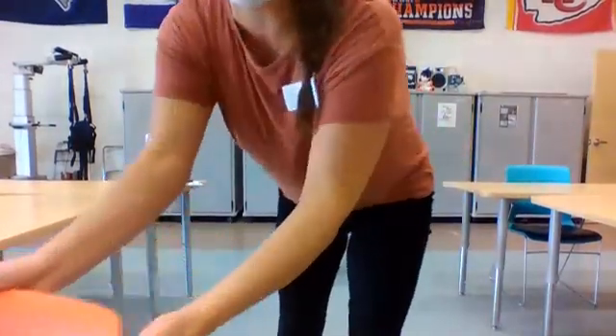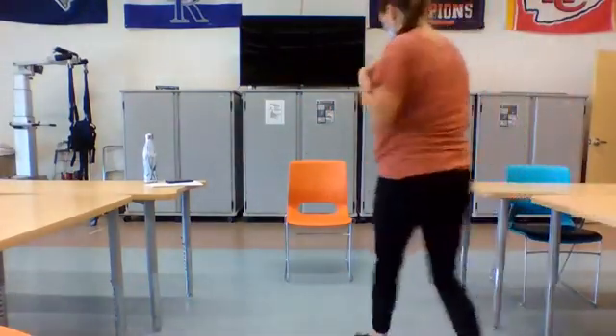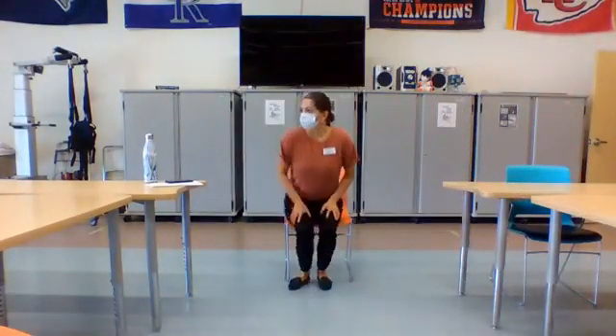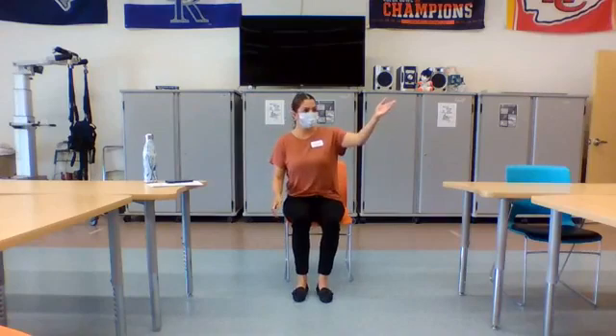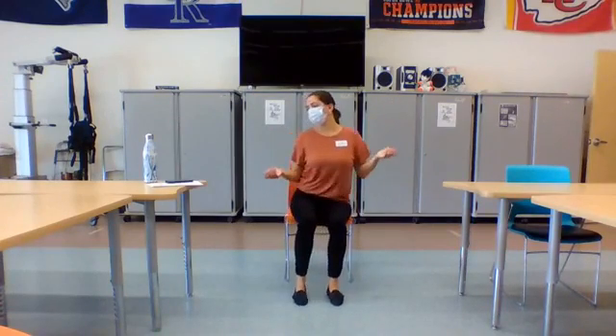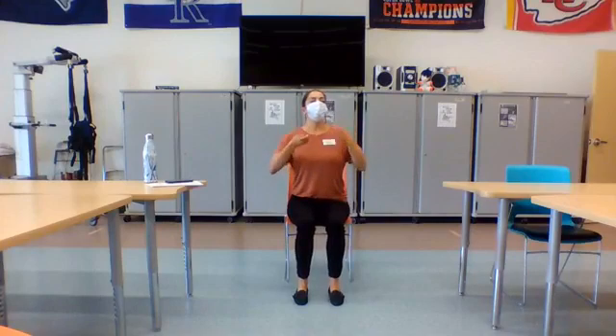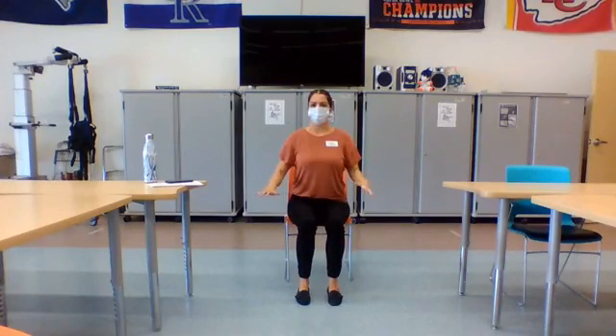All right, let me get everything slid in here, and I think you guys should be able to see me fine. Are you guys ready? Ready. Excellent. All right, guys. So I always like to start any bit of movement with those breaths, right? So we're going to take some nice deep, big inhales, and then as you exhale, kind of clear everything out.